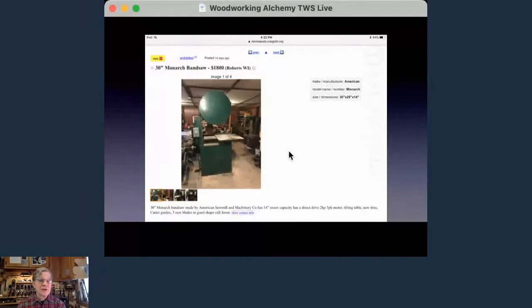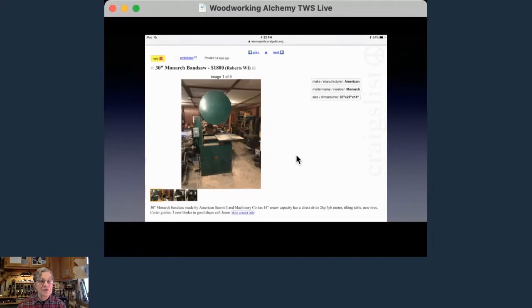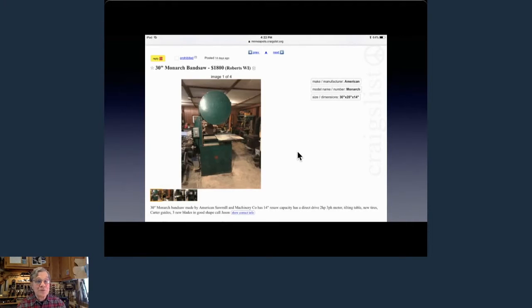A better source is Craigslist — it's local, and you can find really good tools. This big Monarch bandsaw was a couple hours' drive from my place. When I was compiling information for this seminar and ran across it, I was very interested in pursuing it. It's a really big saw — it would have been a tough fit in my shop, which is 24 by 30 and pretty well filled with tools. But tool lust was getting the best of me.